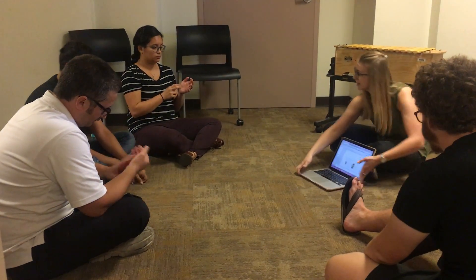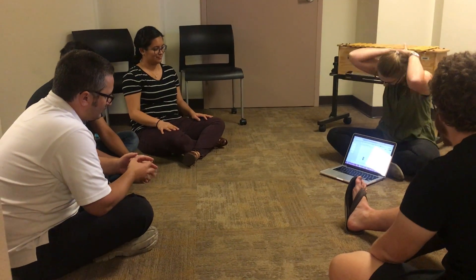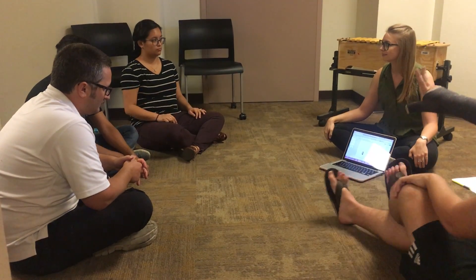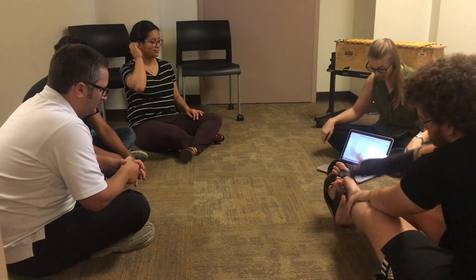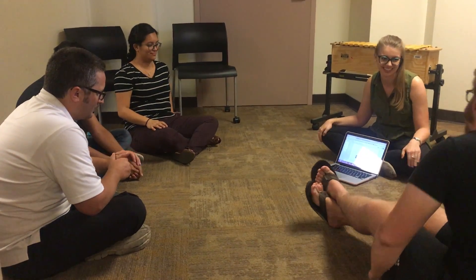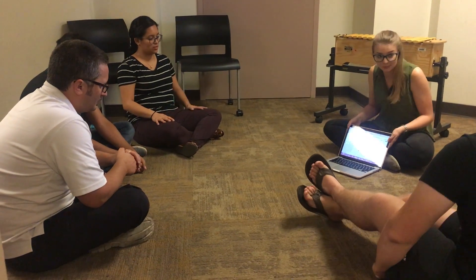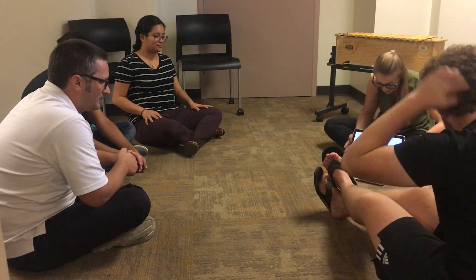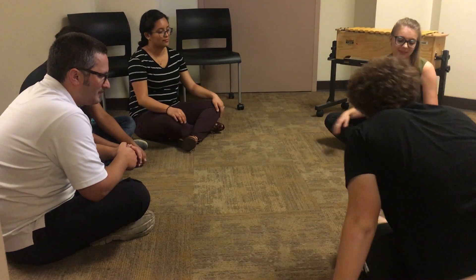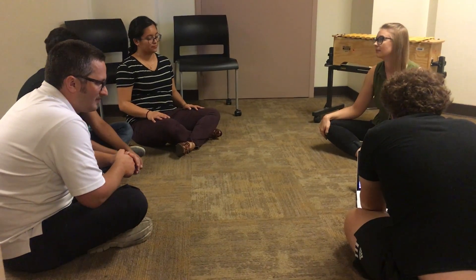So pretend this is a smart board and it's interactive and everyone can use it. On this first beat, how many sounds do you hear? Two. Very good, Colin. Do you think the smaller guy or the bigger person would go on those beats? Probably the smaller one. Do you want to put two small guys on that beat? Oh, you can actually do it. Please actually do it. I thought you said pretend it was a smart board, so I was like okay, I'll pretend it was a smart board. Great job. Thank you.